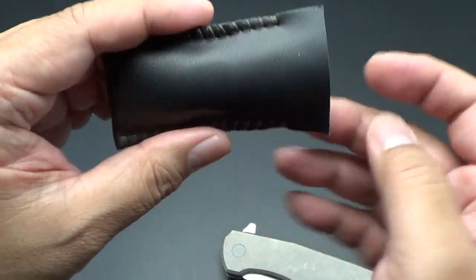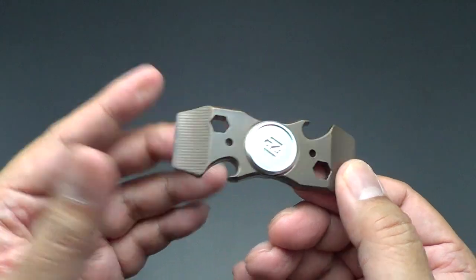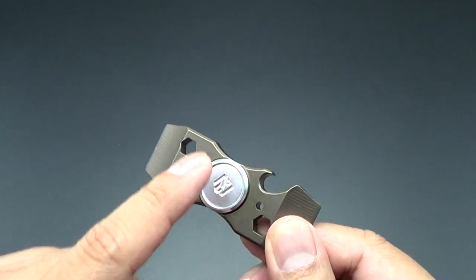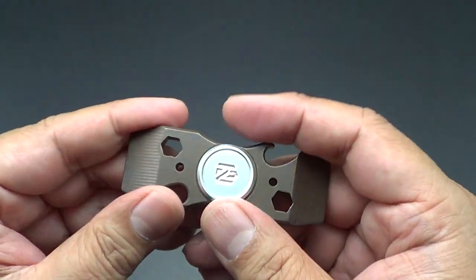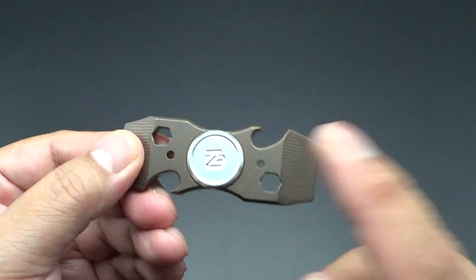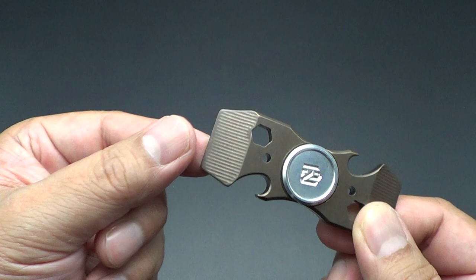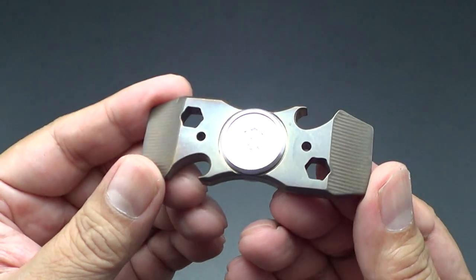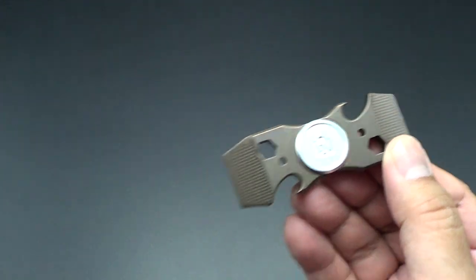Nick also had these spinners — this was an old project and he still had some laying around. I saw this laying around and asked him about it. He had like about ten of them, maybe more. The buttons and the bearings weren't put together; I just saw the titanium body. It's a bottle opener with a hex, bottom looper, prybar. He popped one together for me and I scored one. If you are interested, go to Nick's website — I'll put the link below and email him.